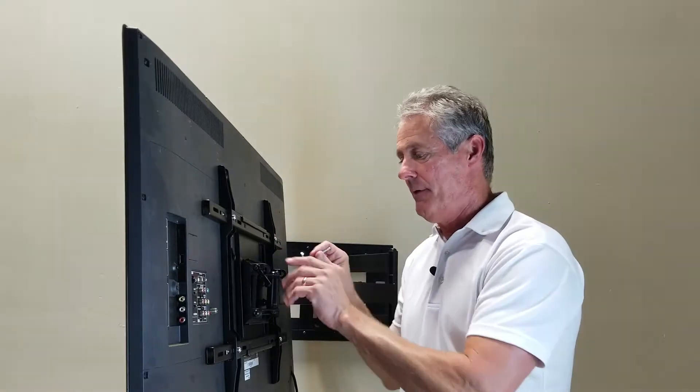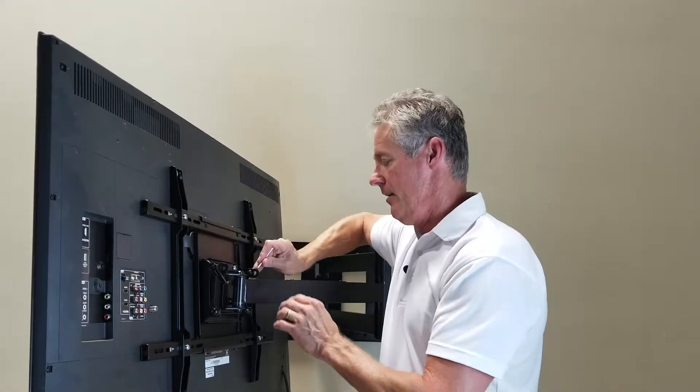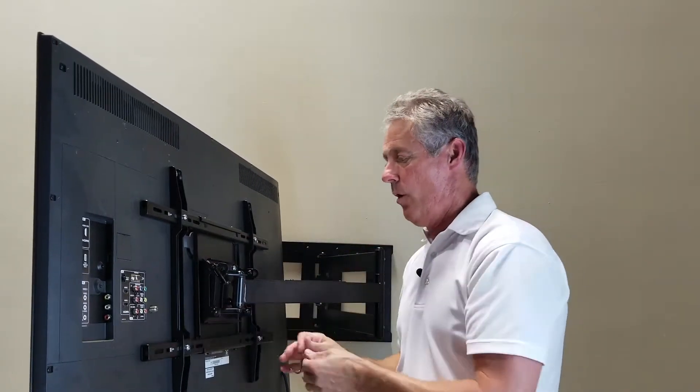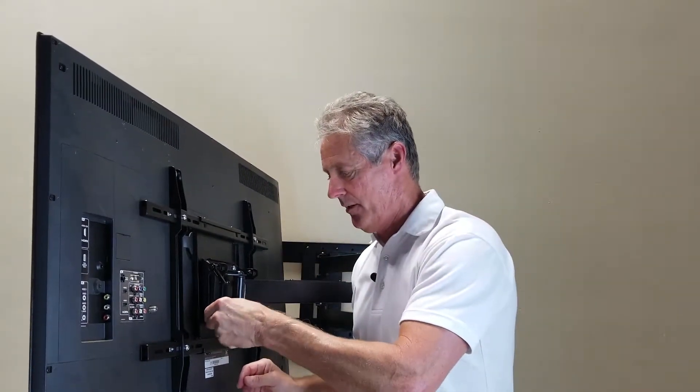You're going to have an allen wrench with that. You can tighten up the bolt on the opposite side. There are also two more bolts lower on that mechanism — tighten those as well.